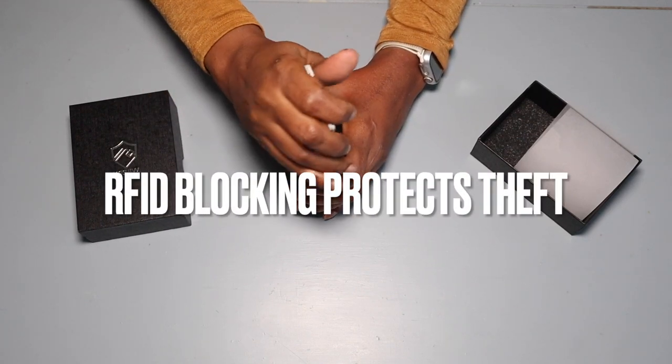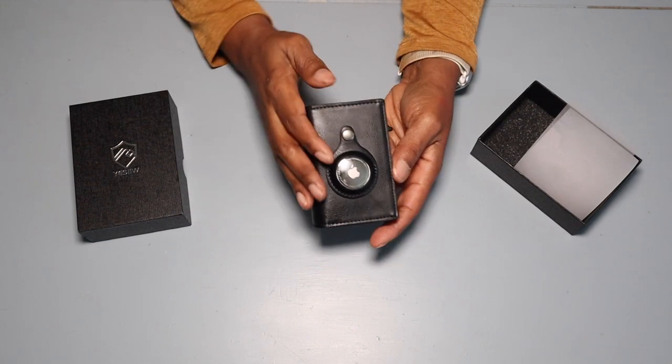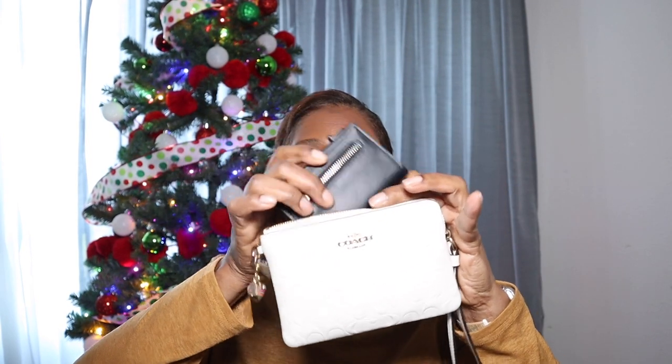Again, thanks for watching. Don't worry, ladies — we have you covered as well. Something this small will fit right into your little purse, and this is a little wristlet. It's very small and protects your credit cards as well. I'll have a link to this wallet in the description box. Thanks for watching — it's your Morka, have a nice holiday!